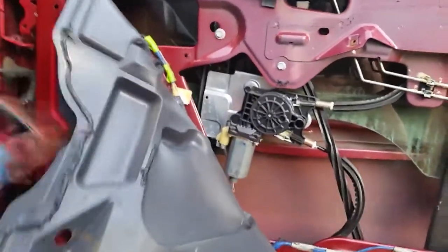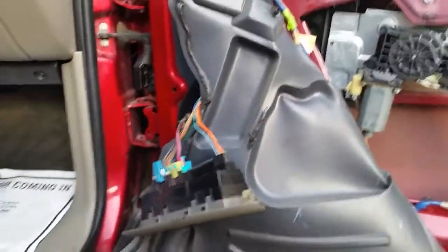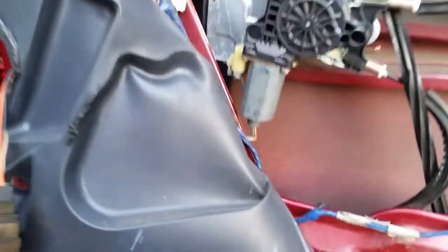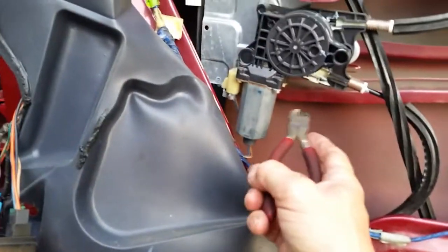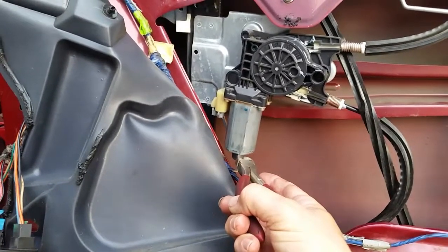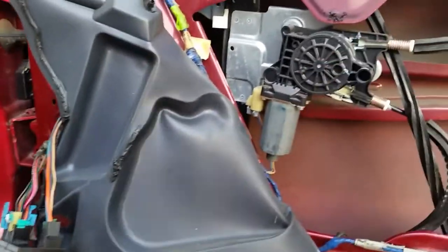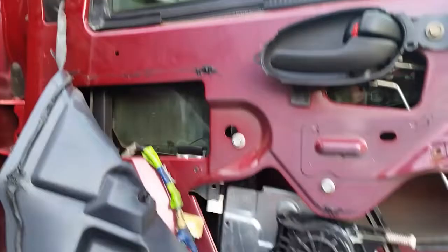Someone's worked on this before so there could be something not quite right, but at least I know the motor goes up and down. One other thing you can do if you don't know whether the motor is bad: tap the motor. Sometimes the brushes or contacts are so bad they're not making connection. If you tap it a couple of times the motor might turn a little bit — if it does and then stops, you know you've got a bad motor.